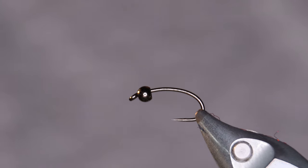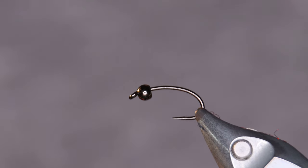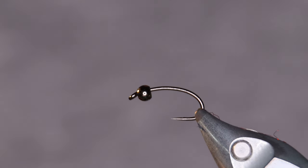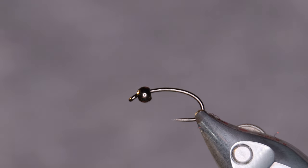most famous for its huge brown trout, but also holds Arctic char in huge numbers. I tied this pattern up around three or four years ago and as I said it's proven really successful.